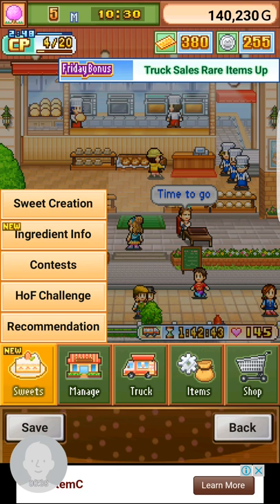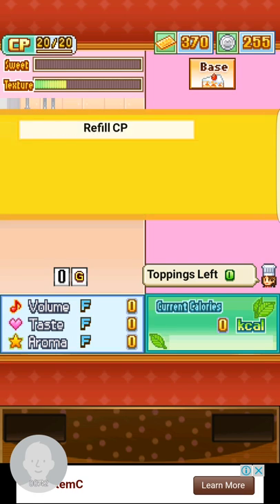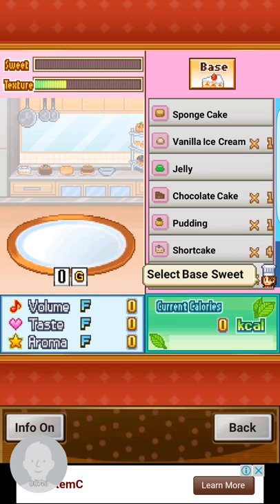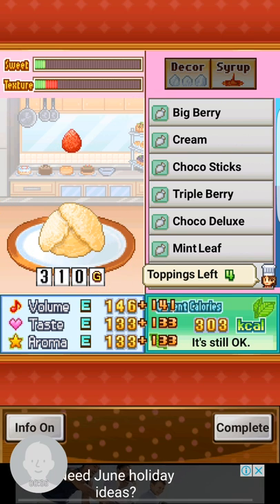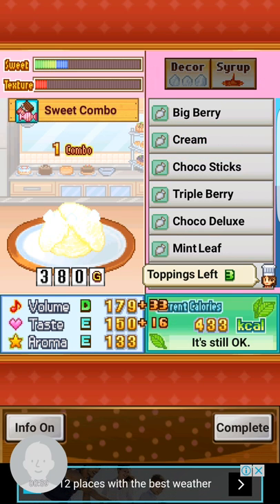Fruits and berries are different, so you have to use this. I don't have a creation point so I should just buy one. For the base, you just put vanilla ice cream. Then there are two options: you can put cream or whipped cream — up to you. I'll just put cream, doesn't matter.